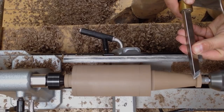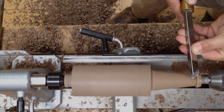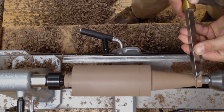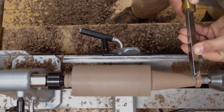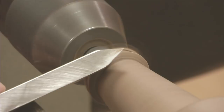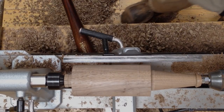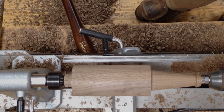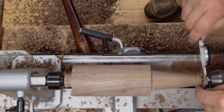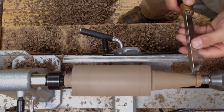I'll continue with the skew here, just to taper the top. I want it to finish up about 7/8 of an inch in diameter. Since my washer is 3/4 of an inch, I'm using that as a size gauge. I can stop the lathe and double-check my measurement with calipers. One more cut.